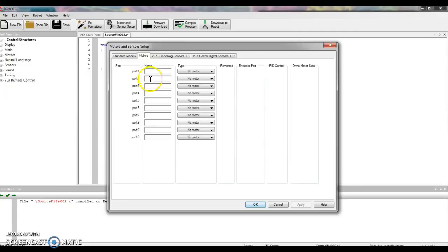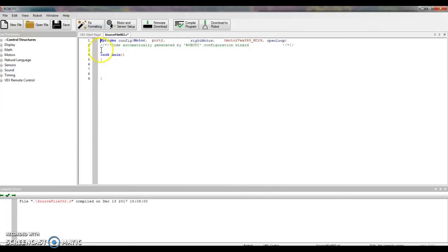I said I plugged it into Port 2, so for Port 2 I'm going to use the drop-down menu and select either VEX 269 or 393 Motor — we do not have the high-speed motors, so it just has to be one of these. Let's give it a name. I'm going to call this Right Motor. So I have that programmed — I'll click Apply and OK. Along the top line, it tells me I have a motor plugged into Port 2 and named Right Motor.